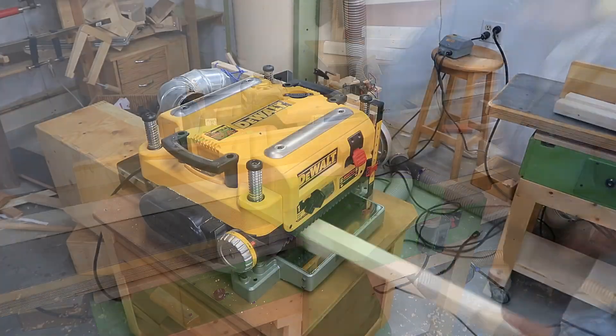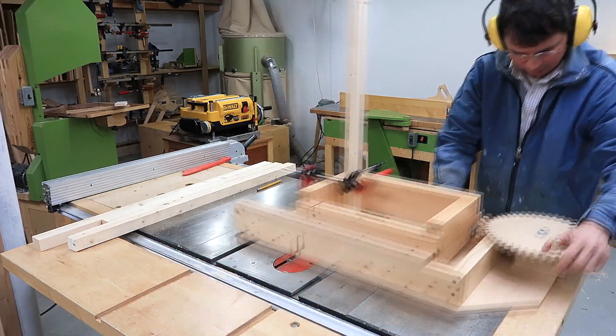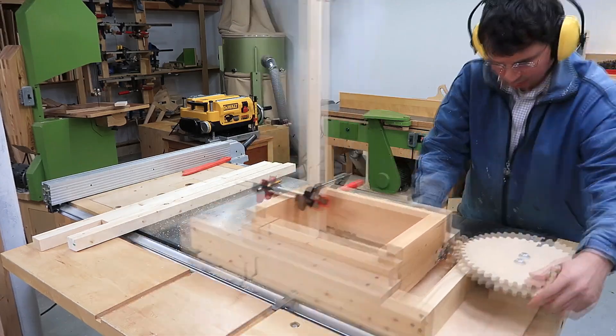Cutting the pieces to length on the table saw, straightening them on the jointer, and then through the thickness planer for consistent sizing. And joining the ends with box joints, because that's what I do — because I have a box joint jig.